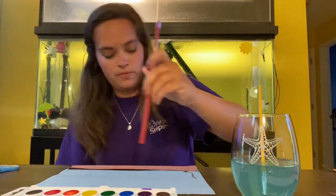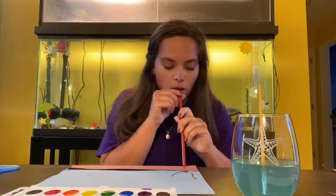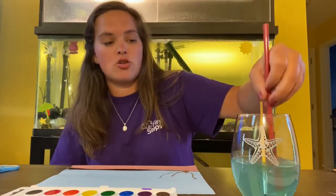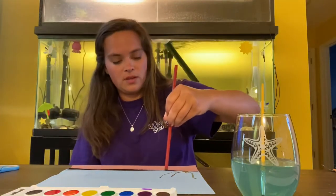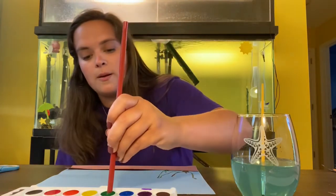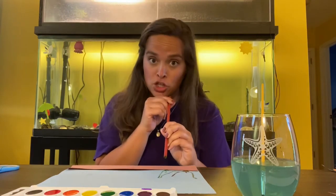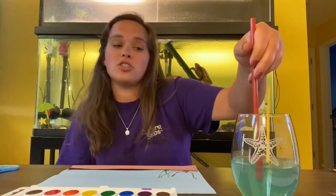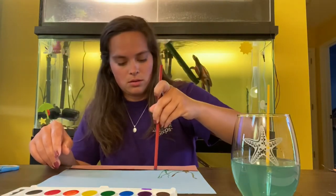I'm going to use some more orange. To switch colors, I'm going to dip my straw into my water to clear it off and get a new color. This time I'm going to use green — just make a little puddle on my paper. I'm going to use each color probably twice because I want my coral reef to be extra colorful. Now I'm going to use blue right beside my green.